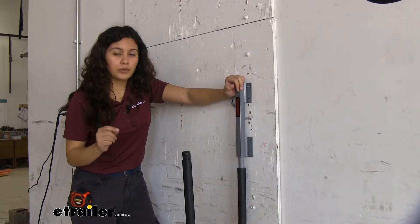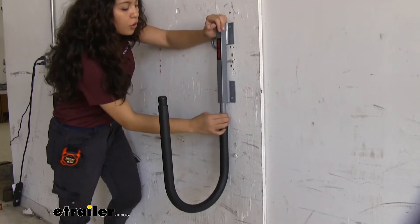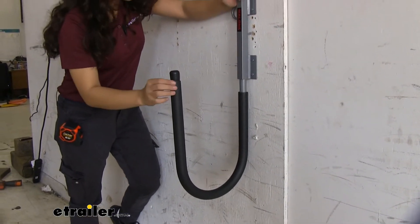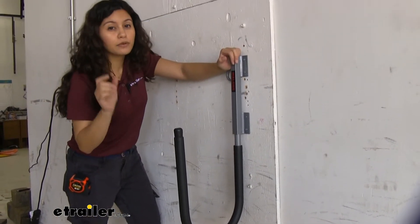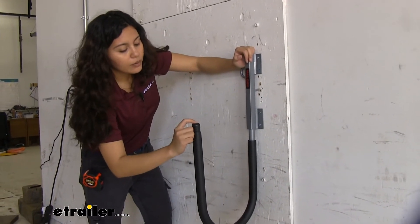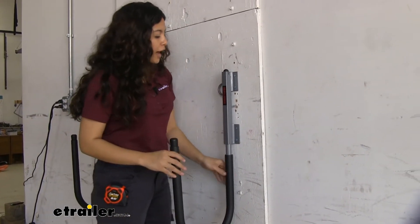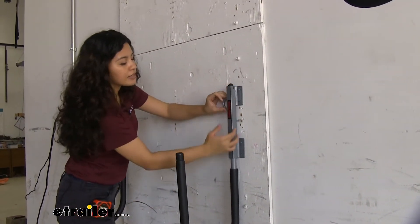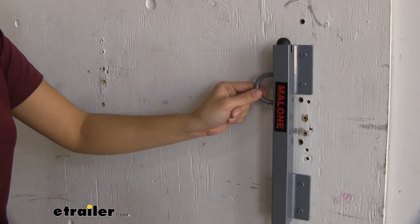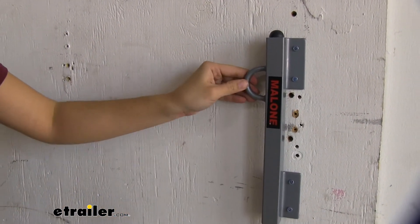They've added some things just to make sure that your boards are protected while you're storing them. You have foam lining the inside, and that's just to help hold onto your boards a little bit more as well as to prevent extra scuffs and scratches. You also have how it is capped on the end so you don't have any pointy parts scratching up your boards. It also has a welded ring for when you want to lock your stand-up paddle boards into place — you can attach your lock here just to keep them secure.